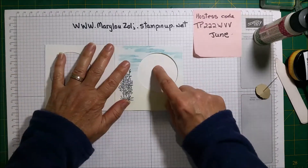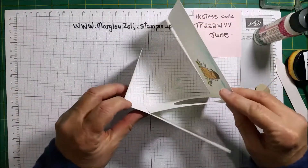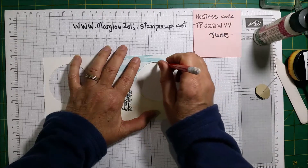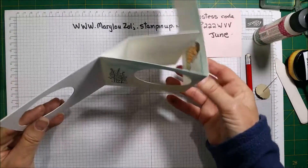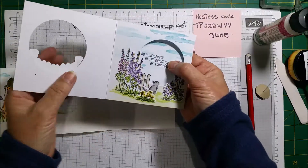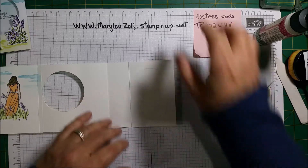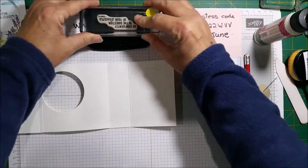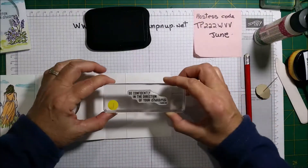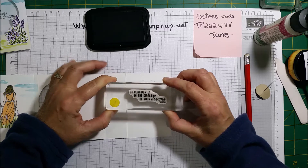Now we're going to stamp this bit here. I'm going to put a little pencil mark, then flip it this way to do my stamping, which makes it easier. The sentiment is 'Go confident in the direction of your dream.' I stamp it — making sure it's flat so I can stamp nice and straight. Beautiful.